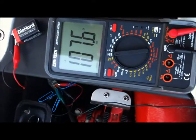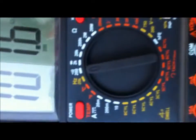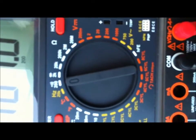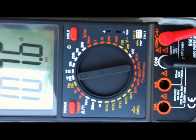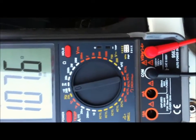I bought a new ohmmeter, a nice digital one, and this is what I'm getting. On the green wire — yes, the green wire — I believe I have it set up right. I'm at 200, so it should be showing my ohms correctly.